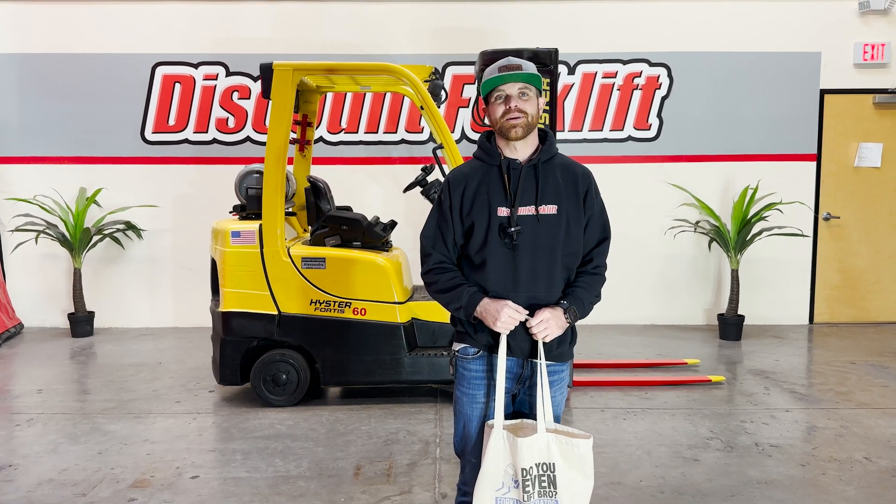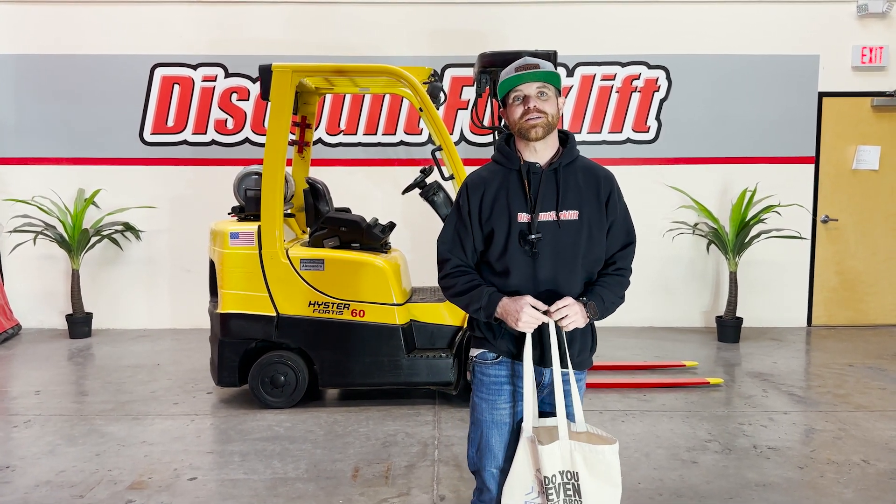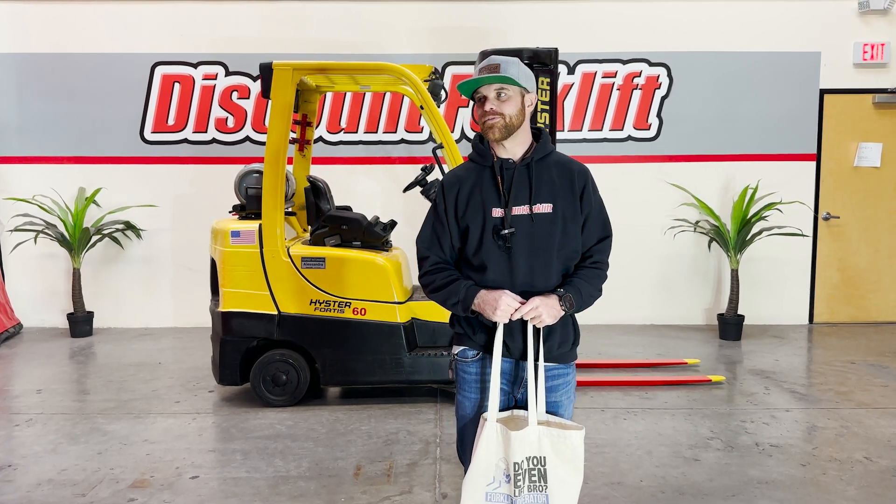Hey guys, it's Greg here at Discount Forklift in Phoenix. I'm making this video for Michael Zellner's new customer over at Chinella Vineyards. Congratulations on the purchase of your forklift.